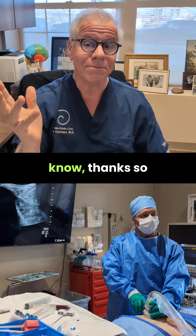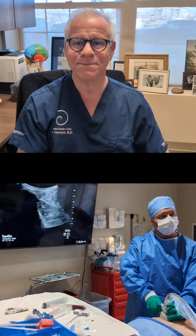And now you know. Thanks so much for watching and have a great day. Get this out to more patients by liking, commenting, sharing, and subscribing. Thanks so much.